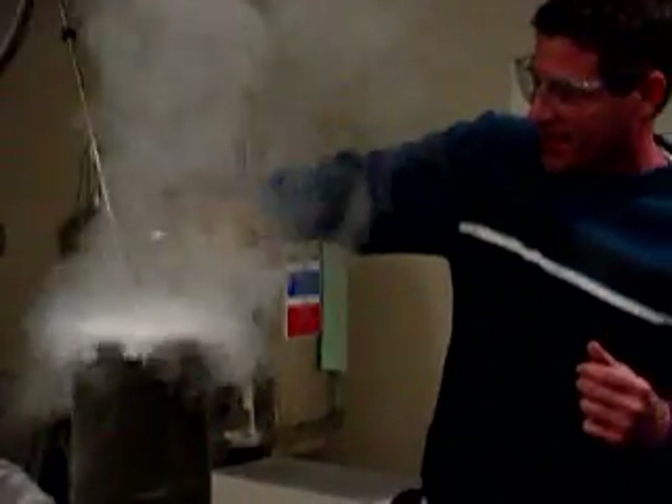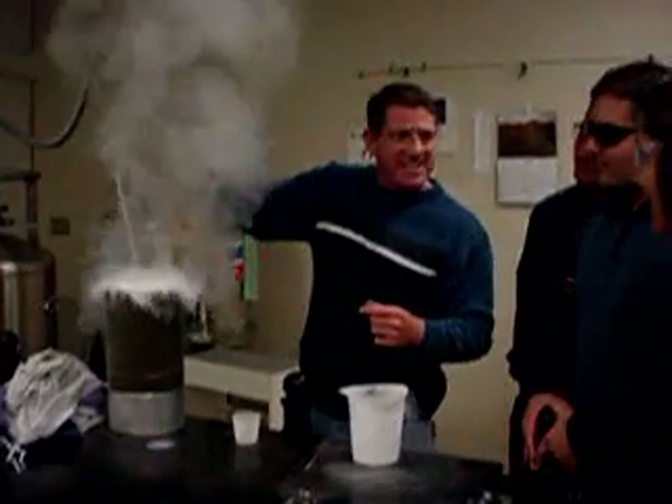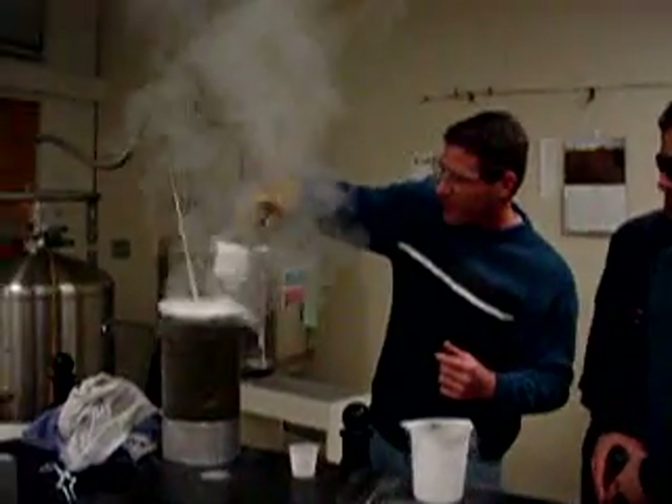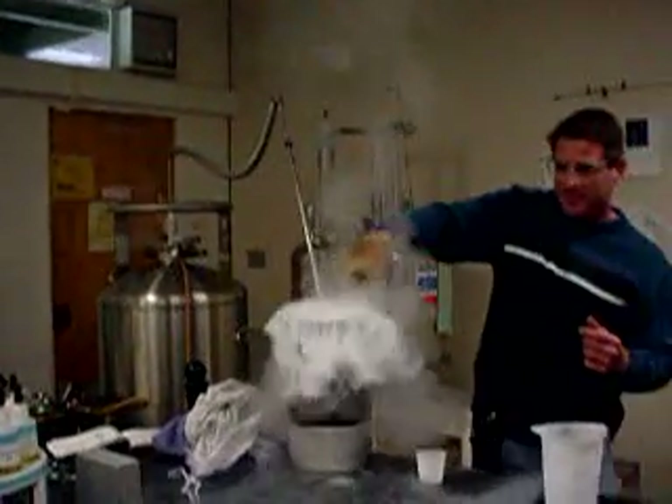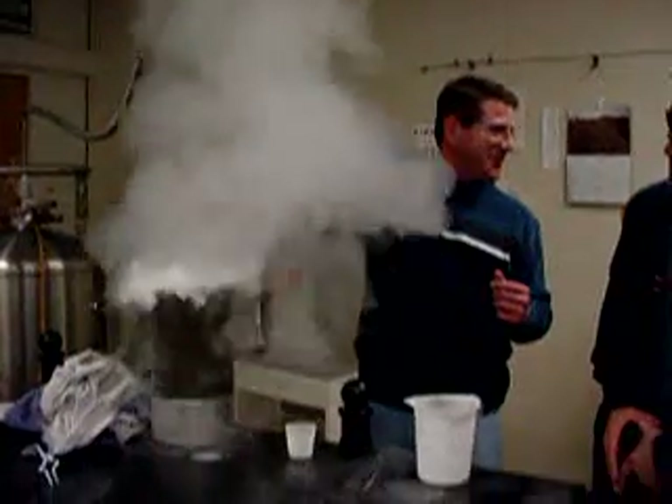I'm surprised they're not talking like Mickey Mouse. We just quenched the magnet — that's what a magnet quench looks like, multiplied by about 50, 100, or 200. There's obviously a lot of helium collecting in there in the liquid state. It probably froze that pretty quickly — yeah, it froze it instantly. Isn't that cool!